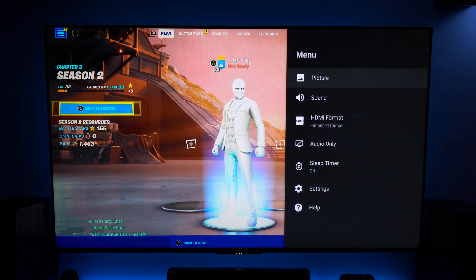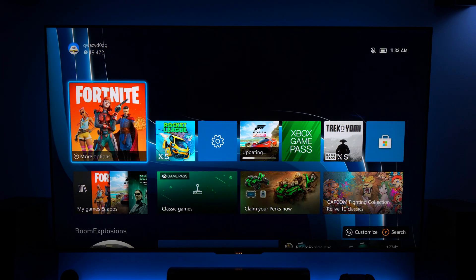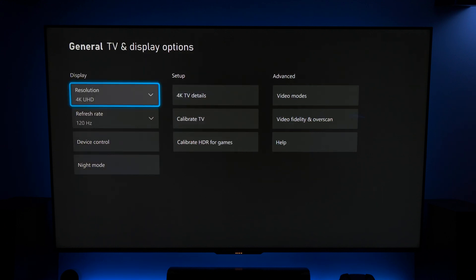If we go out of this menu and go back into the main Xbox dashboard, we're going to jump into the settings and this is where the magic happens. If we come into Settings and then TV and Display Options, we have the 4K UHD with the 120Hz.